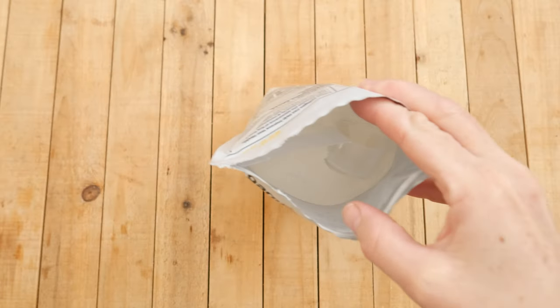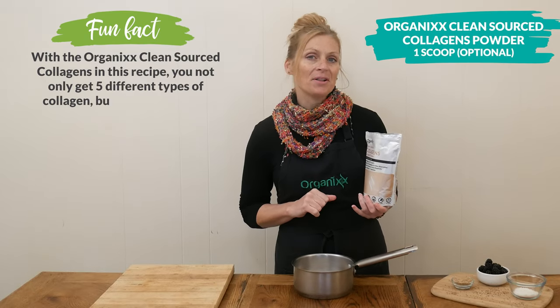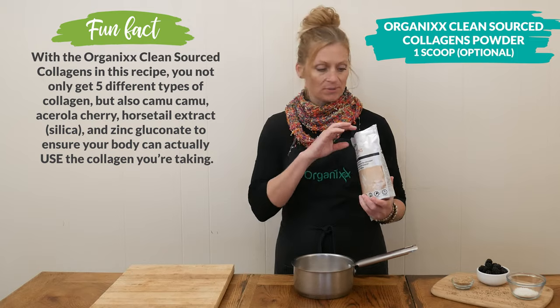This last ingredient is optional. I'm going to add in one scoop of our Clean Source Collagen Powder, and what I love about our Collagen Powder is it also includes other ingredients that help the body absorb the collagen.